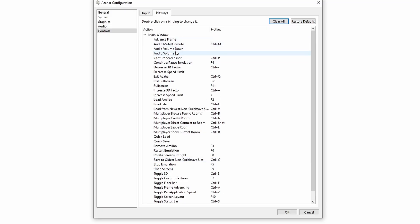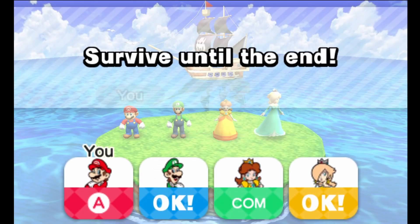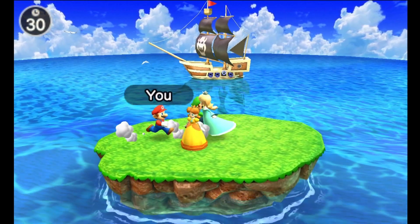The only other thing I recommend is going into Controls under Hotkeys. I like the audio volume up and down buttons assigned to the up and down arrow keys on my keyboard so I can adjust volume, because not every single game has the same volume. Also, quick saving and quick loading aren't yet bound to a hotkey by default, so I go ahead and assign those as well — save states in general are definitely something you want on emulation.